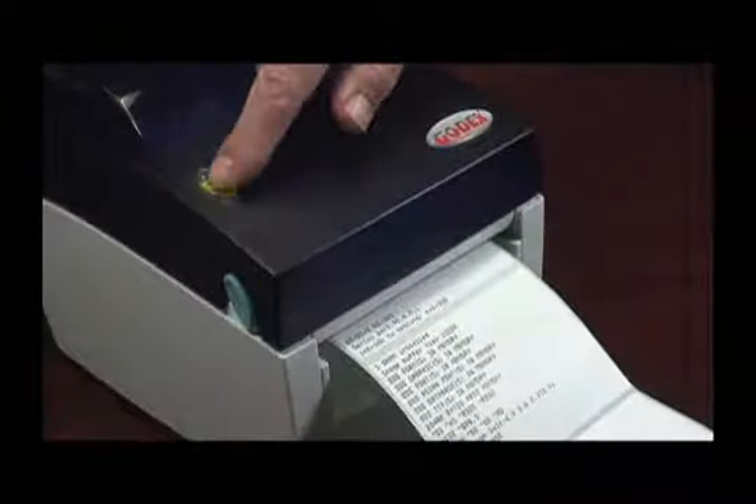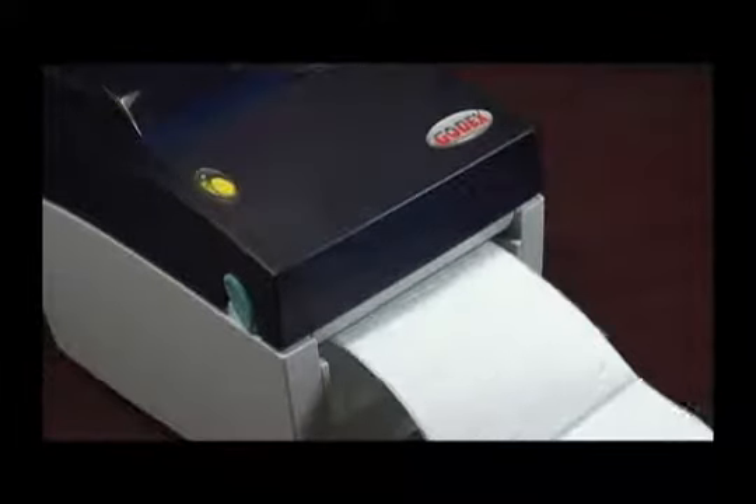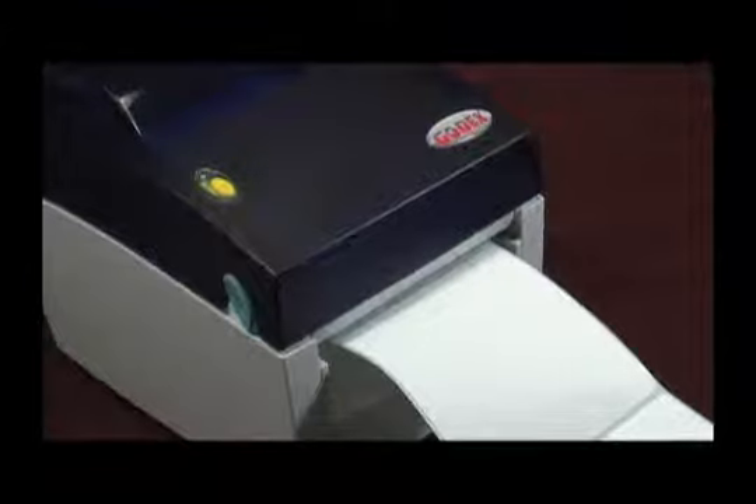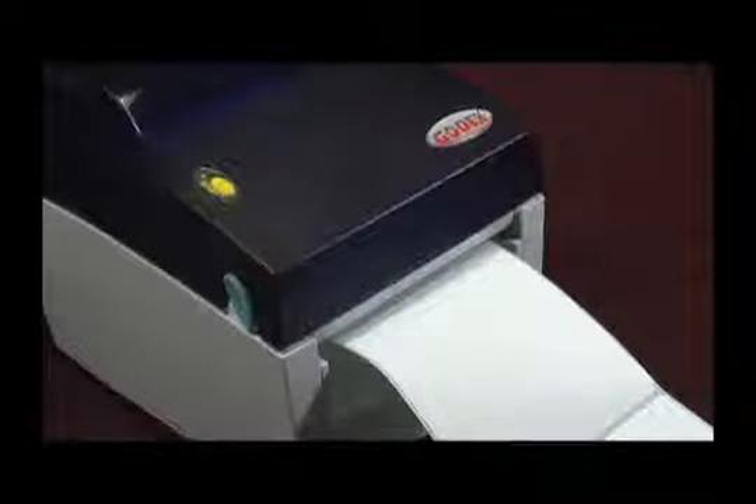After the test page has been printed, press the feed button and see if one label comes out. Try that a couple more times. If the label feeding is consistent each time you press the form feed button, the printer is properly calibrated and it is ready to go.